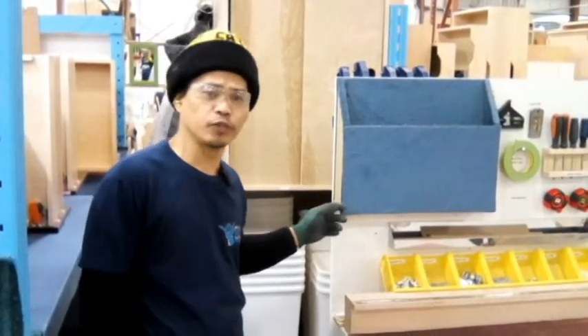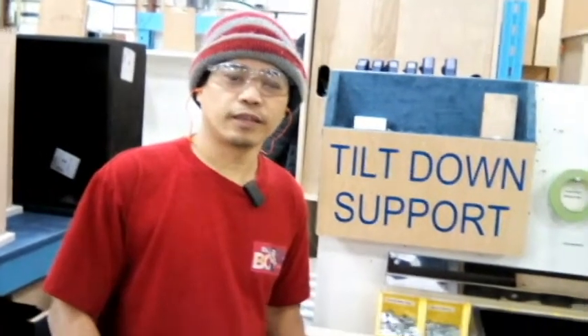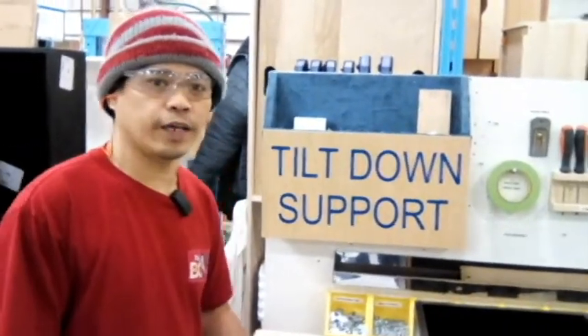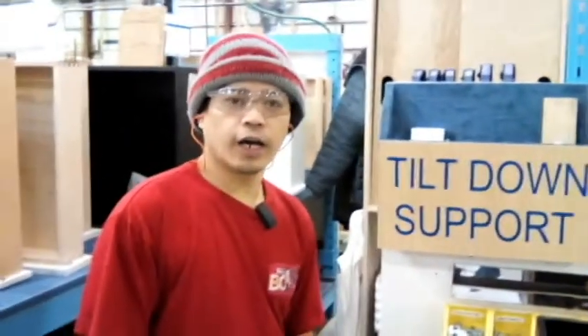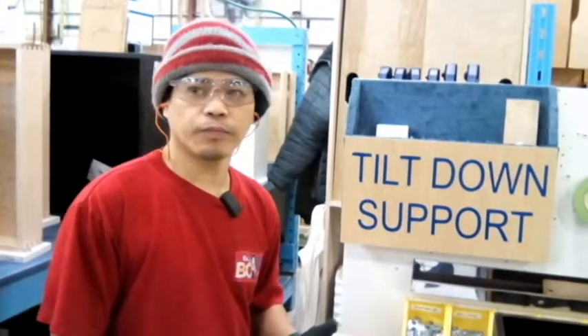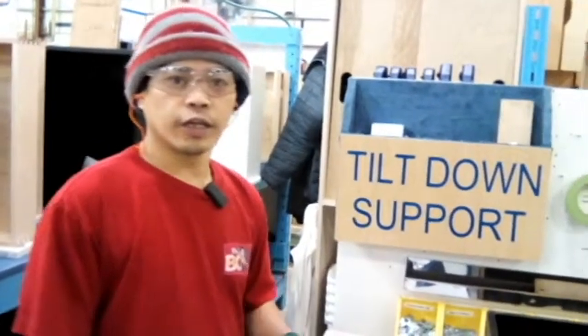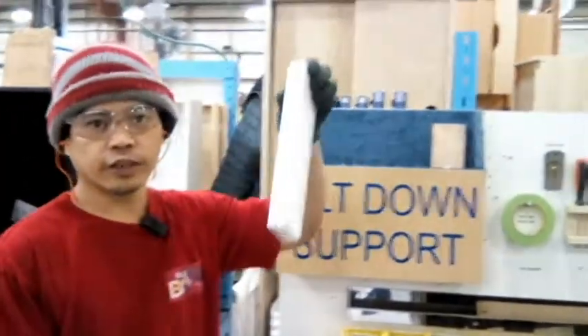See you on the next video. Hi, good morning. I'm Randy again. I can show you the improvement in our area, especially for my holder box of tilt-down support. Someone in the sanding department came there and didn't know where to put the tilt-down support — this one.